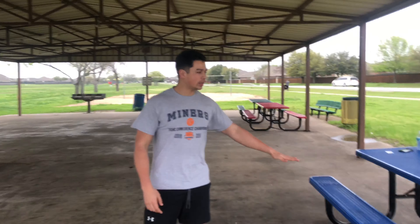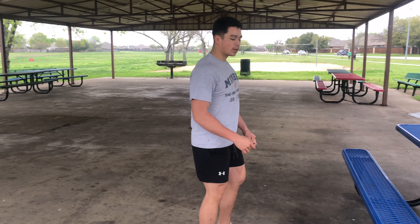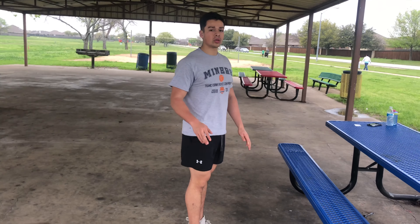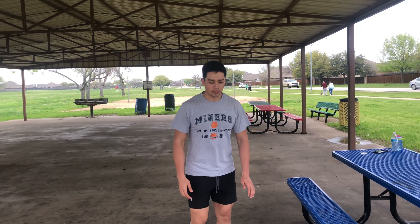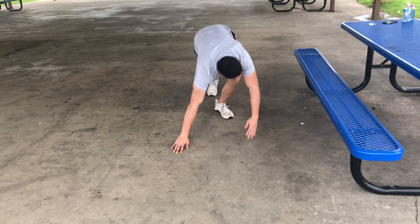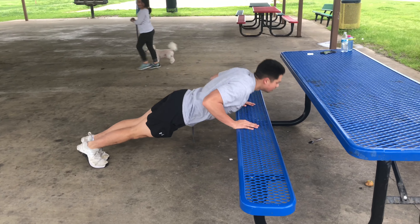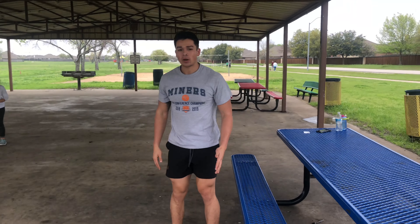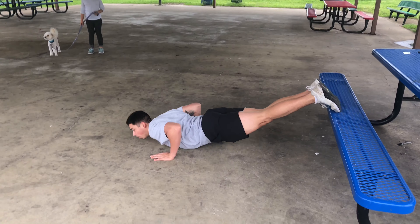We're going to go over six different exercises we can do here. The first one is going to be push-ups. Depending on how advanced you are, we can do them in three different versions: regular push-ups, decline push-ups, or if you want to make them harder, decline push-ups coming all the way down.